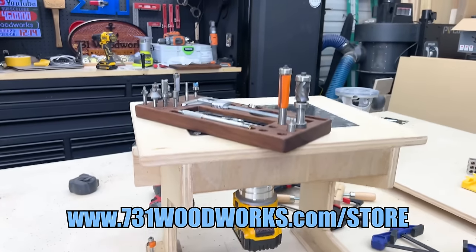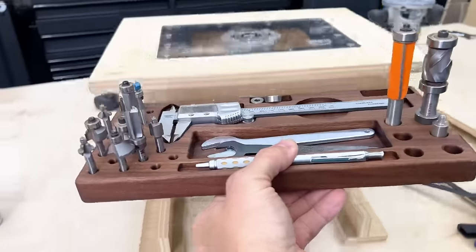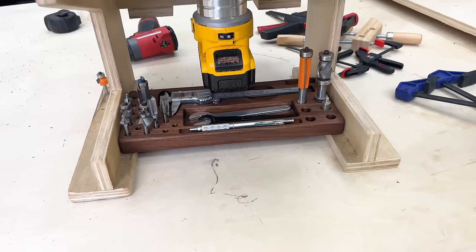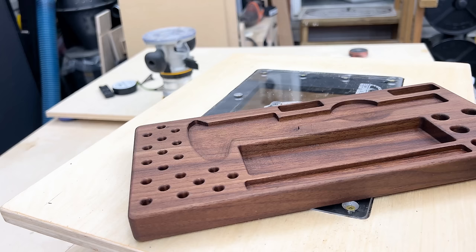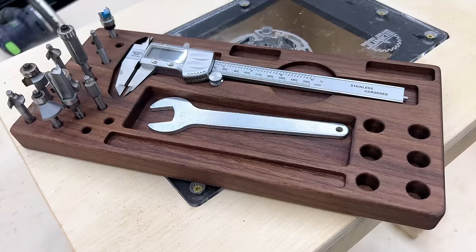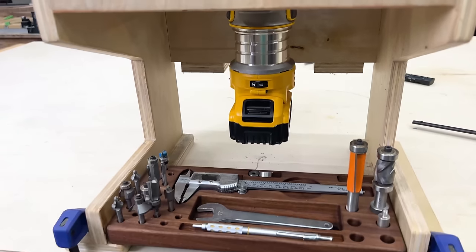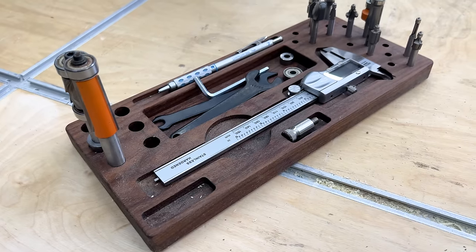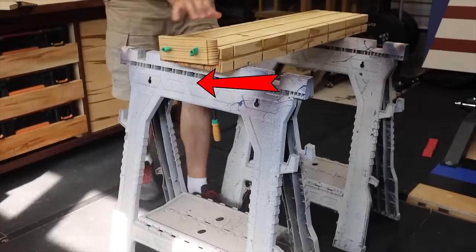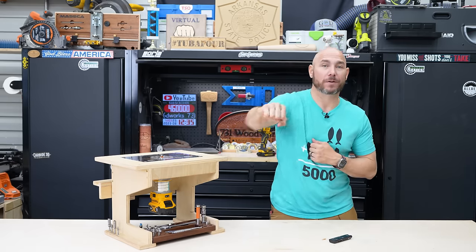Speaking of the router bit trays, we do have them available on the store. If you want to incorporate it into your build, they fit perfectly between the two uprights — happy coincidence — these are 12 and a half inches wide and fit that space just perfect. They'll hold quarter inch and half inch bits, some wrenches, a caliper, and even a pencil. They're made out of solid walnut, about an inch thick, 12 and a half inches long and just under six inches wide. Check out the mini workbench I built and the safer crosscut sled — clicking either one of those videos gets you the big virtual fist bump.